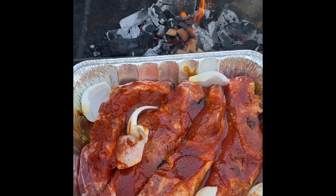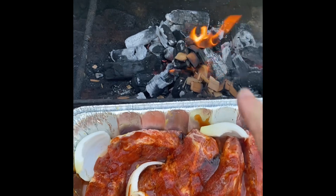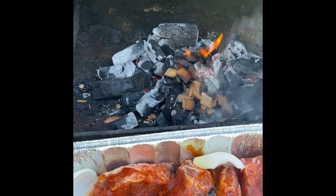We're at the grill now. I added a little onion — I had some leftover onions, I threw that in there. Put some cherry wood chips in this smoker. Now all we're going to do is wrap it and set the grate on.